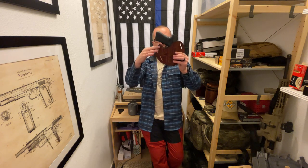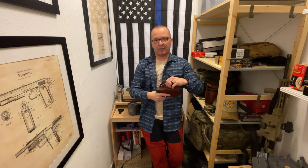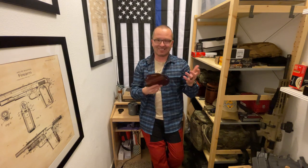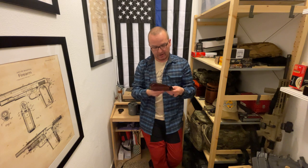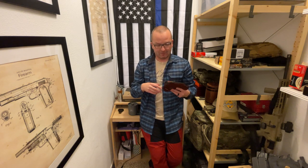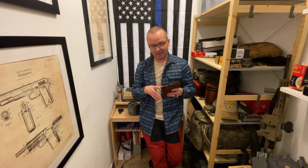If it were just a regular holster without that little piece, just a straight design, it would be perfect. With that piece it's a little less perfect, but still great craftsmanship overall. Falco really does a good job.